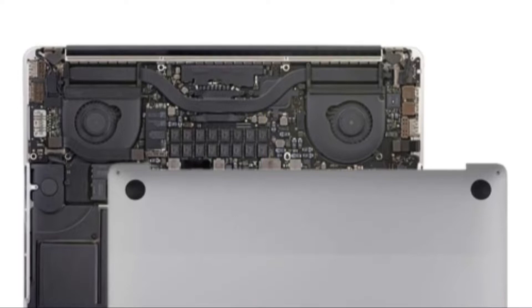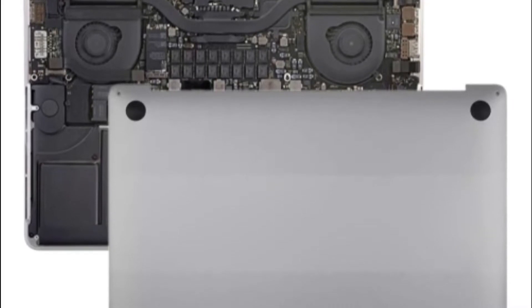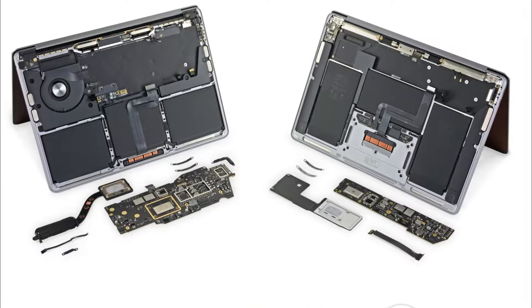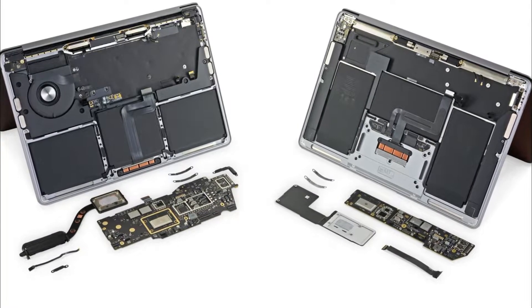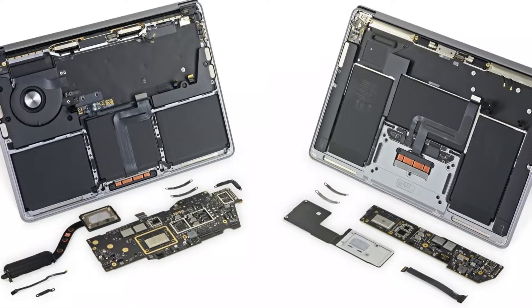After removing each screw, you can lift up the bottom cover. A few tiny clips that keep the back cover in place from the center are also present on some MacBook models, but you may carefully pry up the cover to remove them. If your MacBook is more recent — 2016 and newer — you can elevate the lower edge with the aid of a suction cup so that you can insert an opening pick and release the concealed clips on either side. Slide the entire lower case down after that, and you're ready to go.